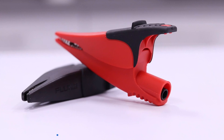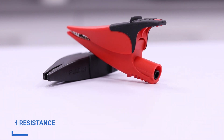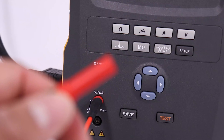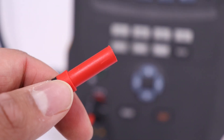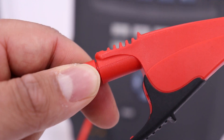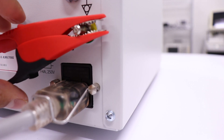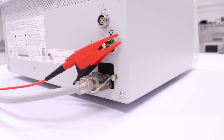Earth resistance testing, also known as earth bond testing, tests the integrity of the low resistance connection between the earth conductor and any conductive parts of the device. Remove the ground end of the test lead from the ESA and connect an alligator clip. Place the alligator clip on the ground lug at the rear of the GI-4000. The ESA will measure ground resistance.